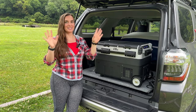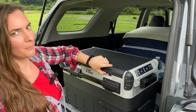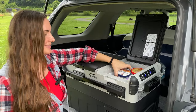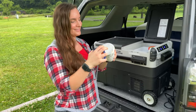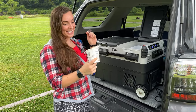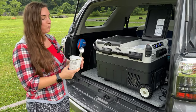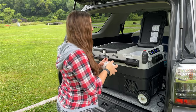So first let me show you the best thing — we have a freezer! Have you ever had ice cream on a camping trip? Me either. But let me show you. Look at that! Wait — we've got to do the taste test. That's good. That's really good.